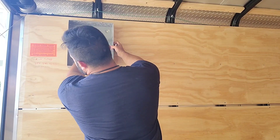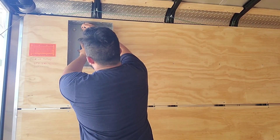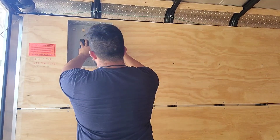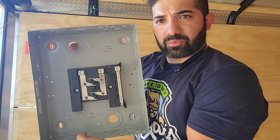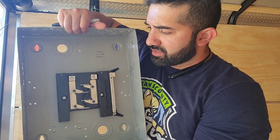This is the rough estimate of where the service panel — the breaker panel — is going to be. The generator cord is going to run right in through the top hole and then feed into these two conductors.